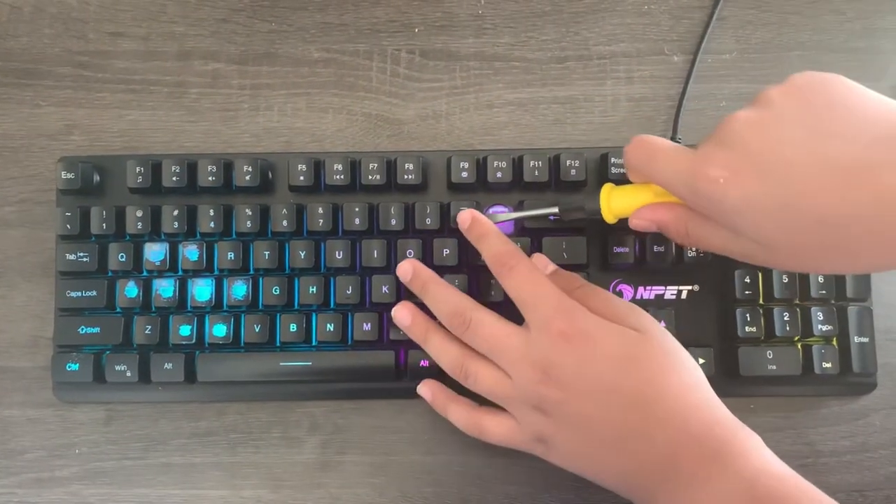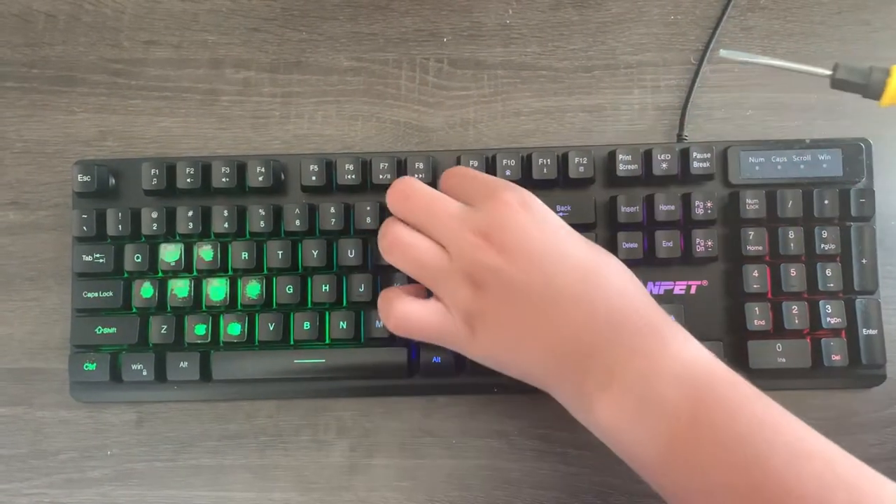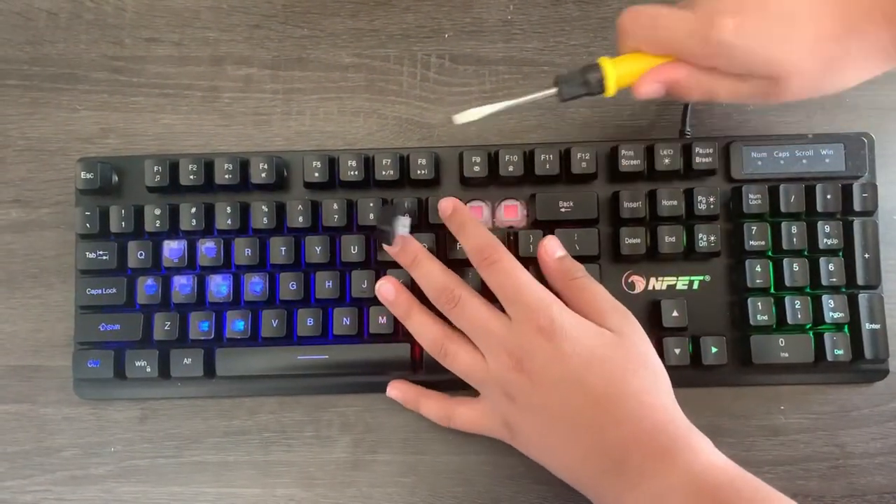It should pop off easily, but make sure to be gentle and take your time so your keyboard and your keycaps won't be damaged.